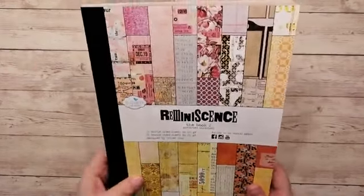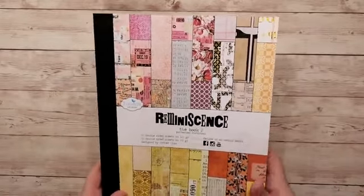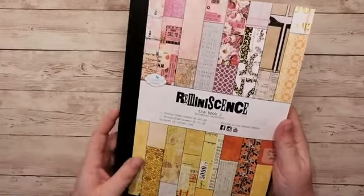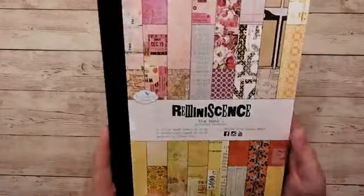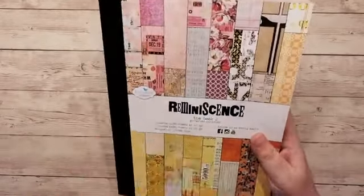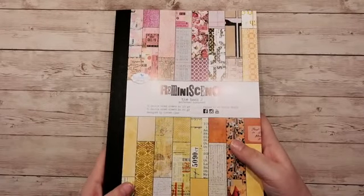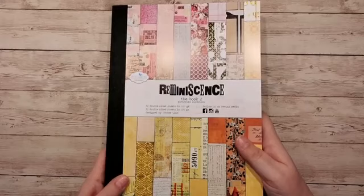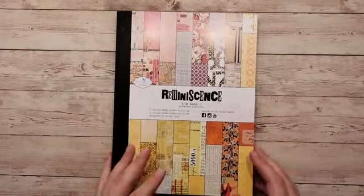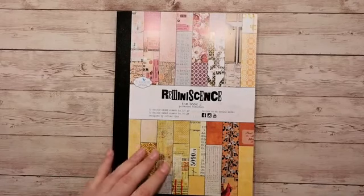Op de voorkant kun je al zien dat er een wat roze tintje in zit. Onze Kim is namelijk fan van het roze. Er zit wat geel papier in, dat vind ik echt heel erg zomers. Ik heb hier een doorzondkamer, dus de zon schijnt heel erg naar binnen. Ik heb het straks even getest, dat zag er niet zo mooi uit, dus ik doe het met licht aan.